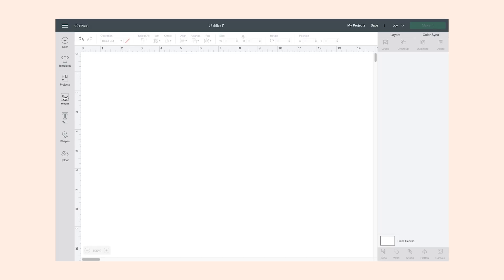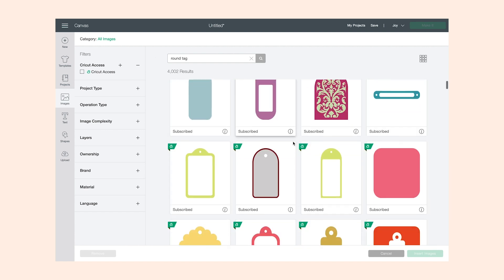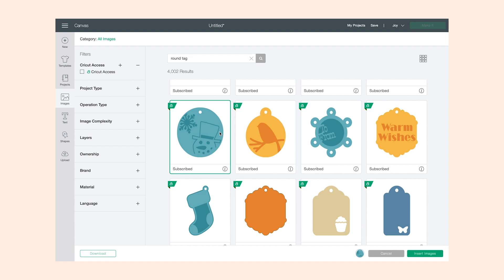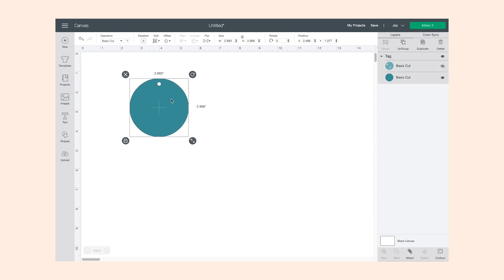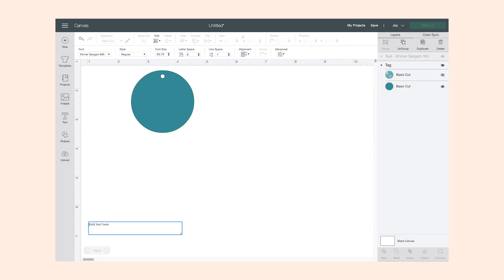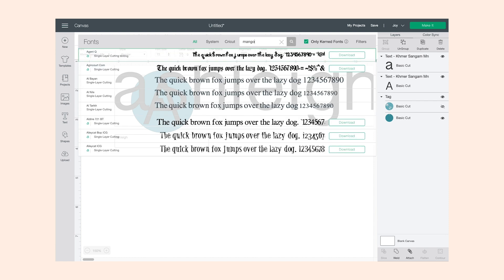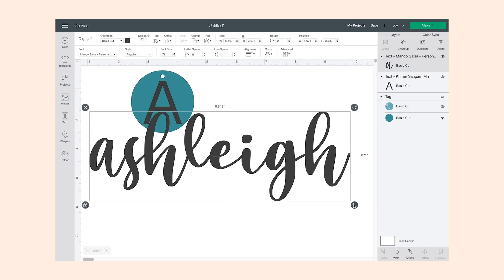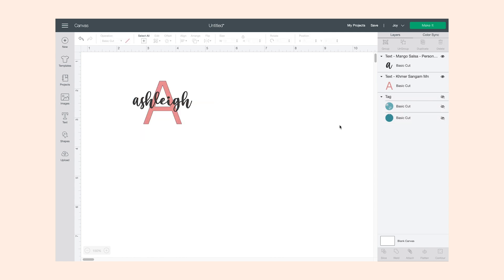To create the tag, I came into Cricut Design Space and pulled up an image that looked like a tag similar to mine. After I did that I sized it to match my tag, then typed in the letter 'A' and my name. I figured out the fonts I wanted and created it that way.